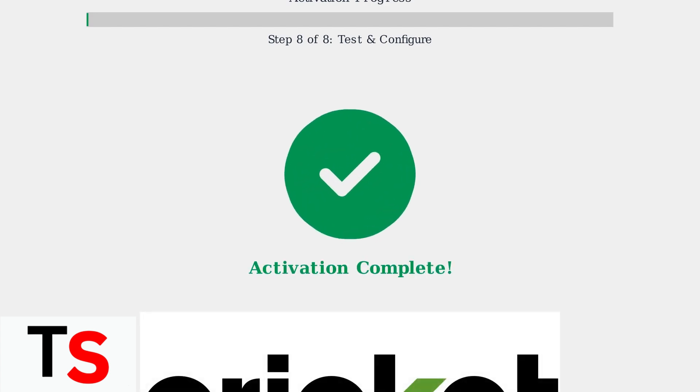Your Cricket Wireless activation is now complete. You should have full service, including calls, texts, and data. If you transferred your number, this process may take a few hours to fully complete.